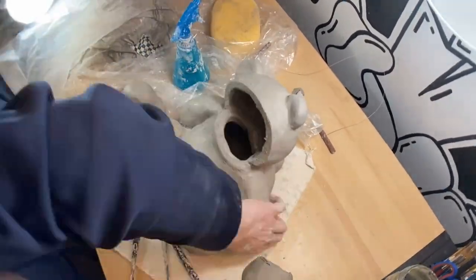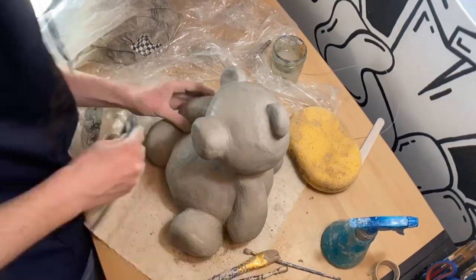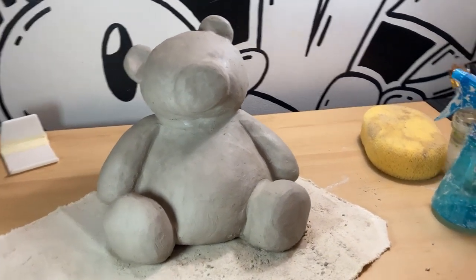I'm still pretty happy with the way it came out. I really like how cute and cuddly the bear looks while being so simplistic. This was a really fun project — the Less is More and More is More project. I hope you guys enjoyed the video. It was a pretty short video but a pretty fun sculpture. I hope you enjoyed — I'll see you in the next one.